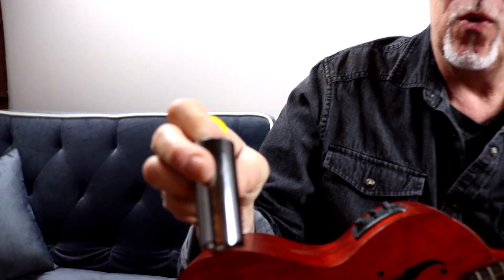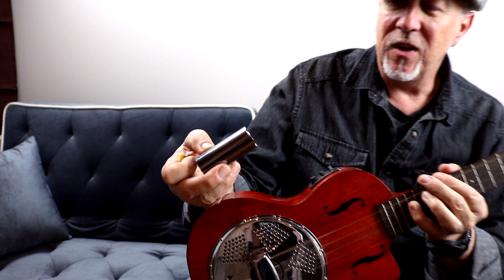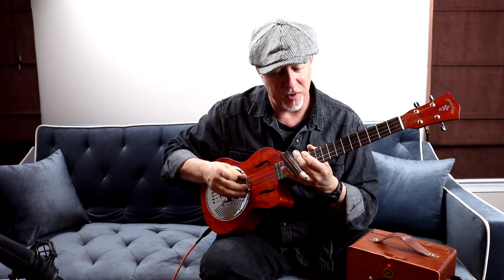I also want to talk about this brand new slide — it's called the Mag Slide. It's made out of magnesium, which is a lot lighter and more durable. You can't really tell from the inside, but the inside is kind of wavy, so it sticks to your fingers better. Super light, and it has a great tone. It's my new Mag Slide.